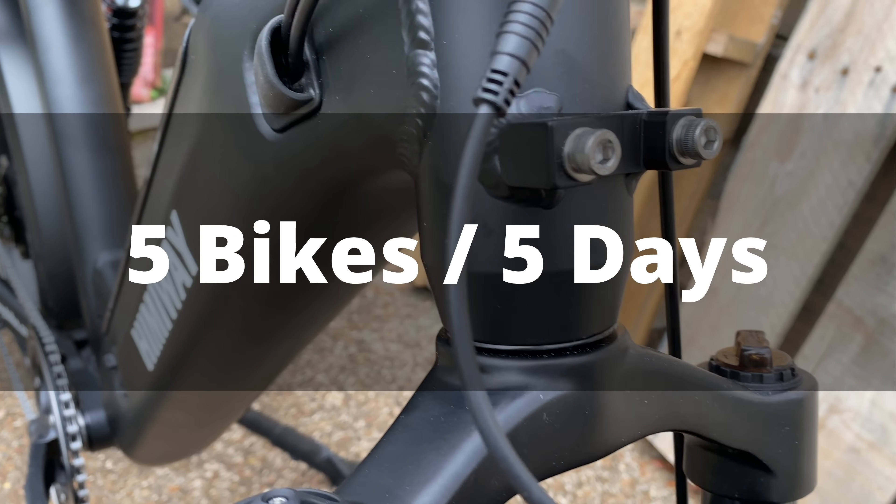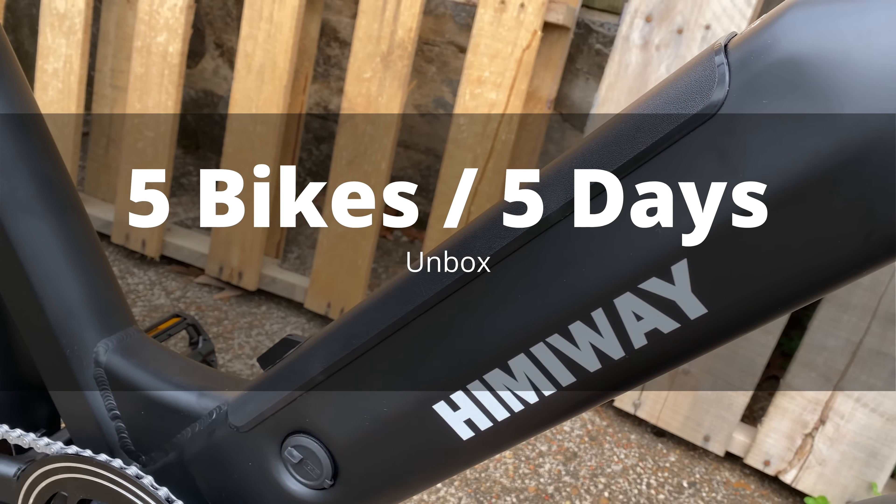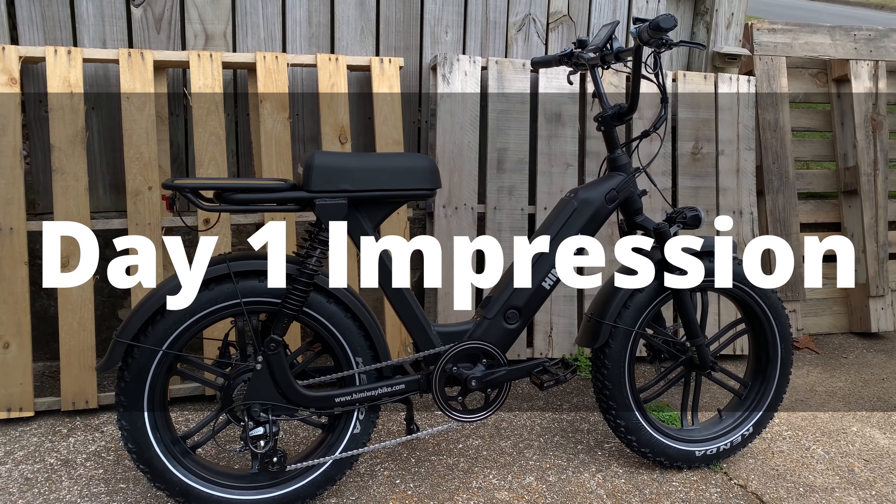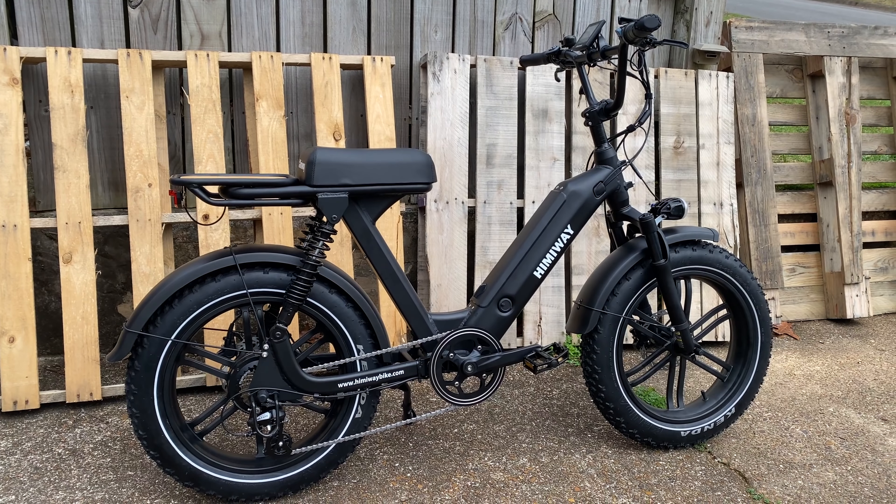This is the fifth bike in my five bikes in five days series, where I unbox, assemble, and ride all in one day for a day one impression. There's no room for error, whatever happens happens, and I saved this for last. This is the Hemiway Escape, an e-bike styled like a moped — but may actually be a moped.